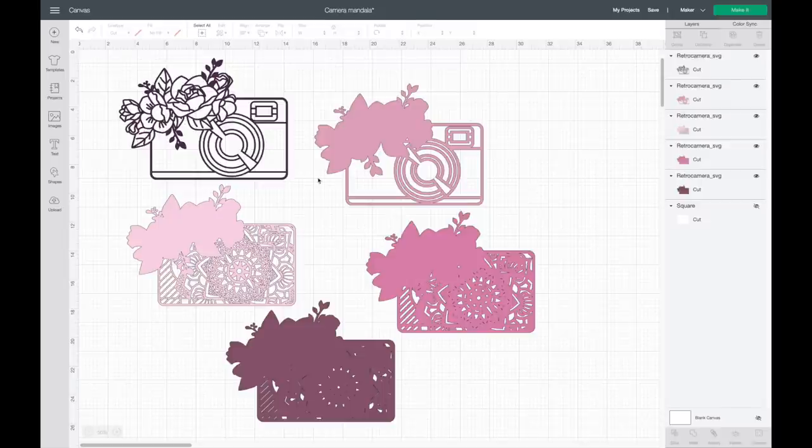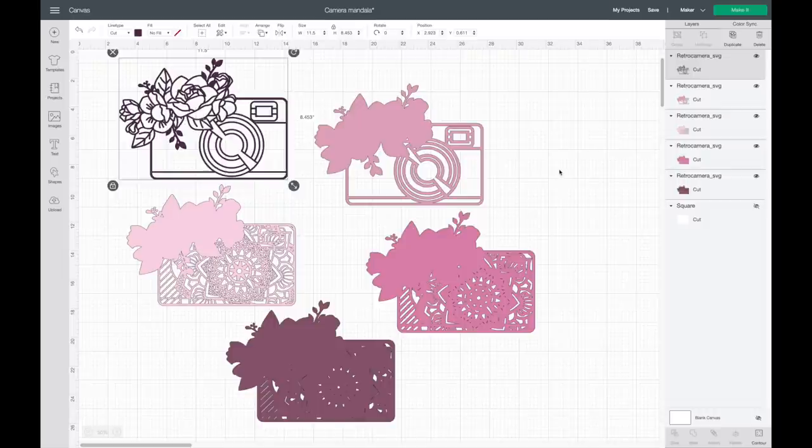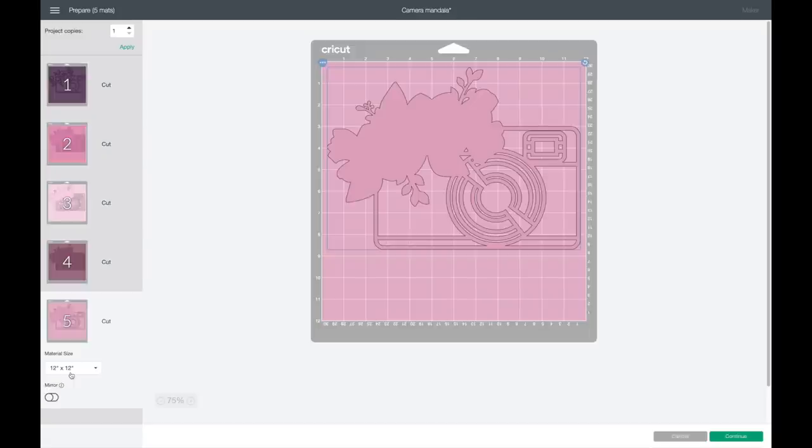I already picked out the color cardstock for each layer. You can go up and change the color of each in Design Space, but with five different shades of pink that was kind of hard, so instead I labeled my cardstock from one to five — one is the bottom layer and five is the top layer — to help match each cardstock with each layer. Now that I have everything sized, all five layers are different colors so it'll separate onto five different mats, which is what I wanted. Going to make it — you can see each layer is on its own mat, though not in layer order, so I just have to make sure the cardstock matches the design.